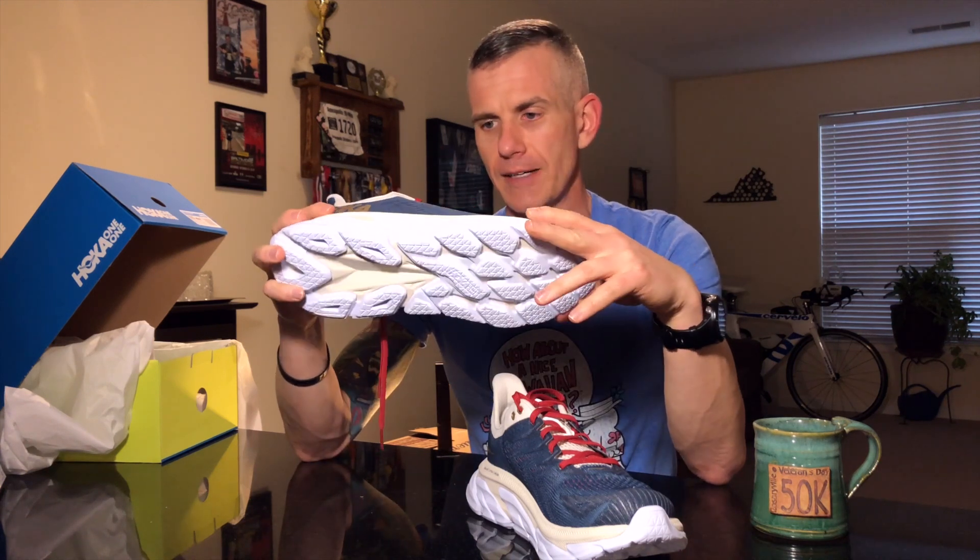Important to note about Hoka: they're sticking to that 4–5 millimeter drop range. The heel stack height is either 28 or 33 millimeters depending on the website, dropping down to either 28 or 24 millimeters at the midfoot. I'm not going to cut open the shoe to measure — I just bought them and want to make sure they're good first.